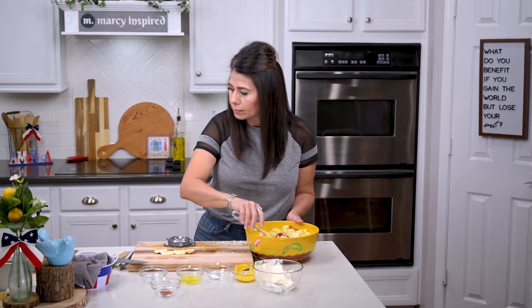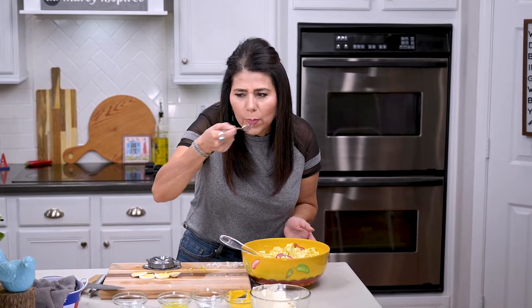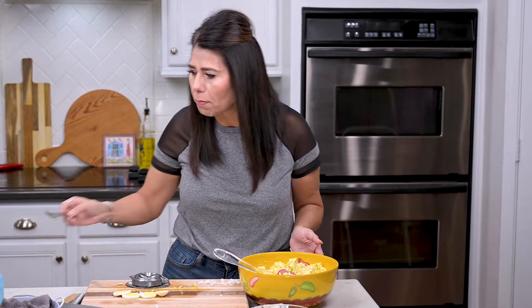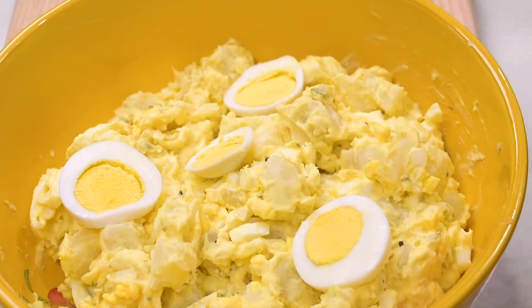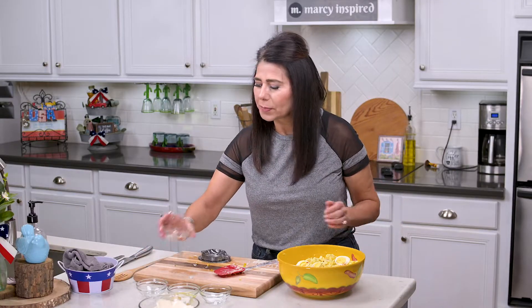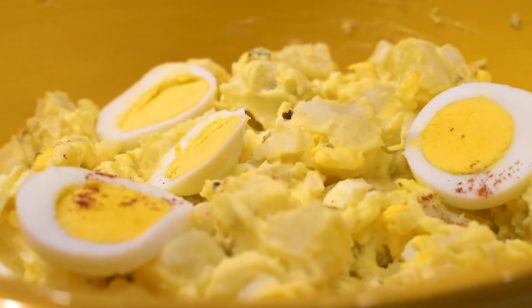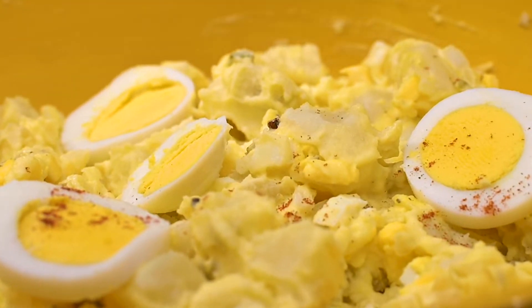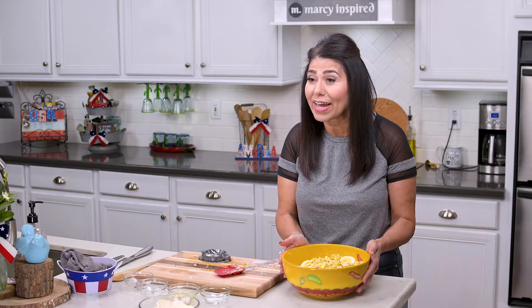Gently fold in the eggs, then taste to make sure there's enough salt. That's perfect. I'll sprinkle a little bit of paprika on top, and that's it! This classic potato salad is beautiful and it's ready for any barbecue or picnic.